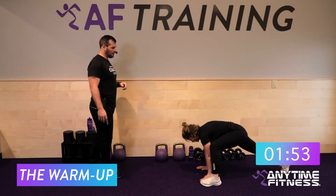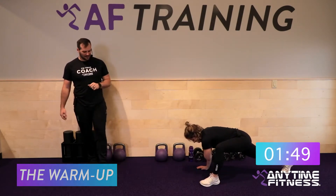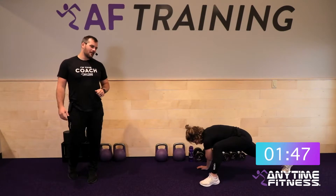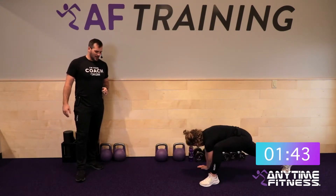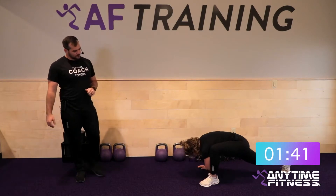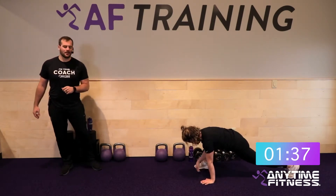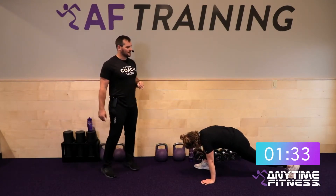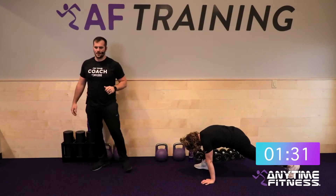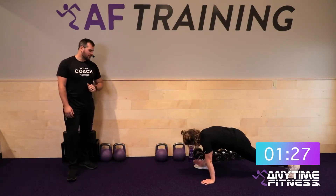We're going to start in our high plank position with a Spiderman with elbow drop. Hop one foot outside your hand, then take that elbow down to the inside of your foot — the instep — five times. Feel a little stretch at the bottom. Take some time and get some good reps. When you're done with five on that side, walk the other foot up and do five over there as well. Try to keep that back leg nice and long to get some of that good lower body stretch.